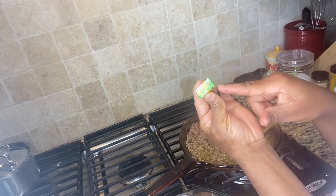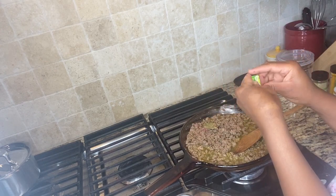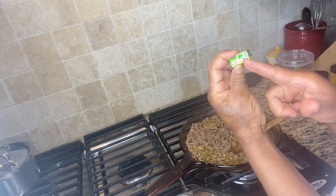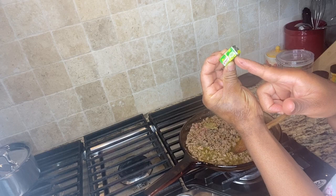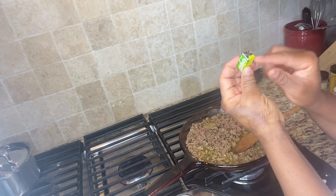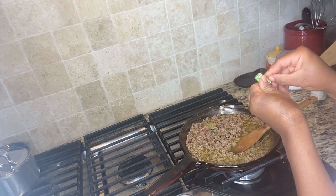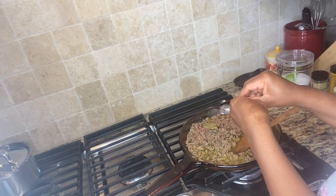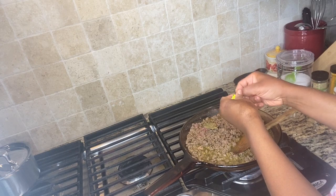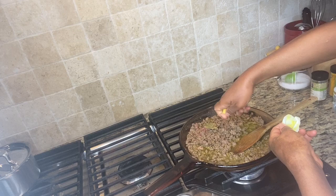I added some water to it, and now I'm going to add a no-chicken cube or Maggi chicken cube — whichever one you like to use. I like this one because it contains some iron and iodine. I'll go ahead and open it and break it inside.